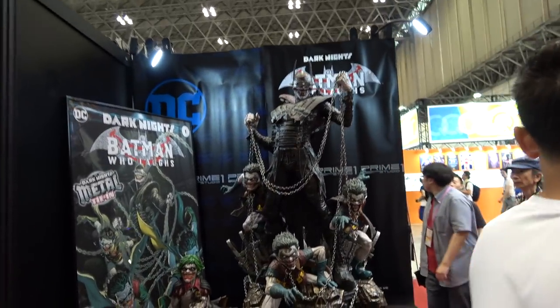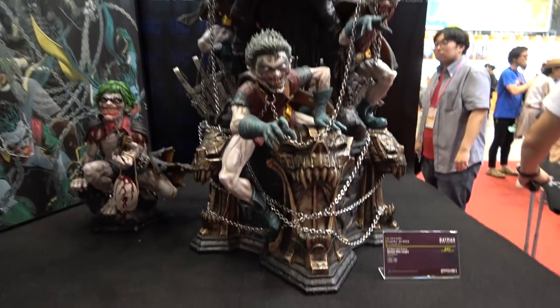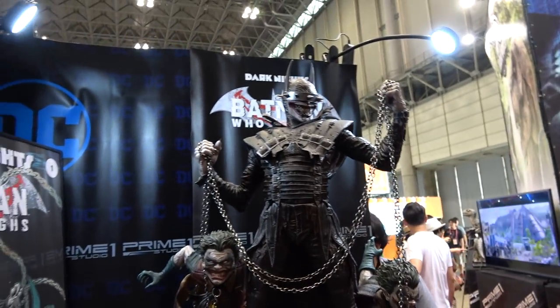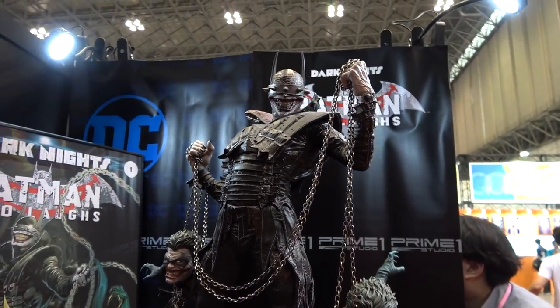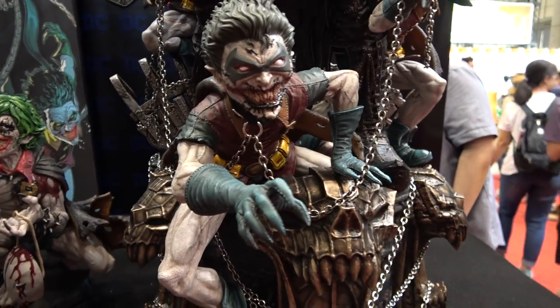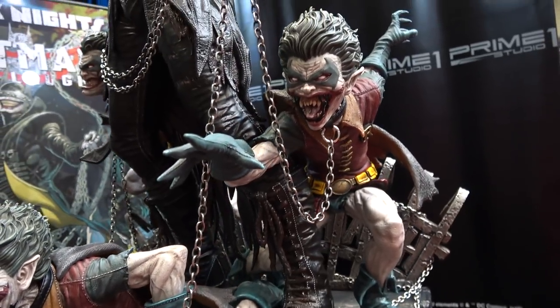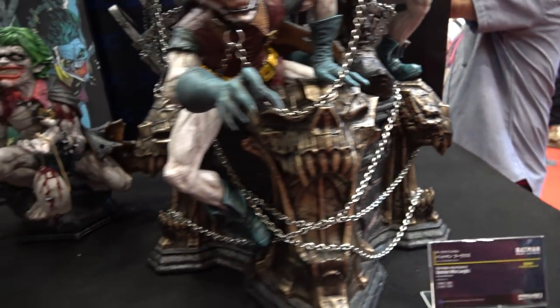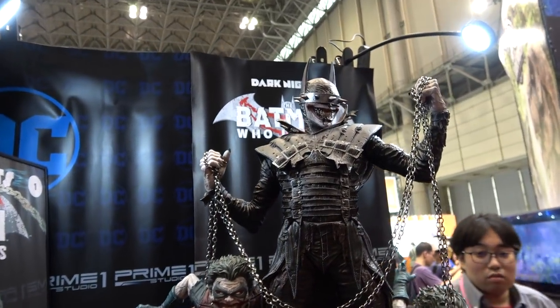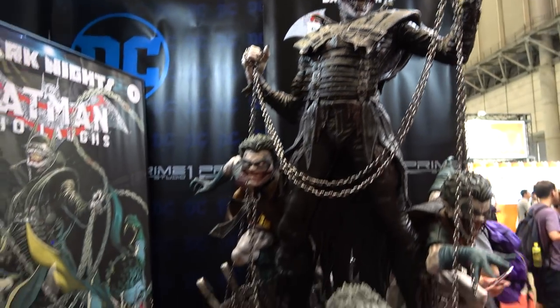Here we have the Batman Who Laughs — this was shown at SDCC also, and it's awesome in person. So all these real metal chains, and we've got the little Robins on the base. Very, very cool piece.